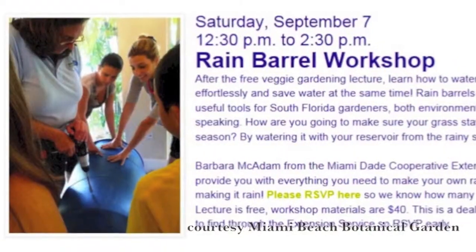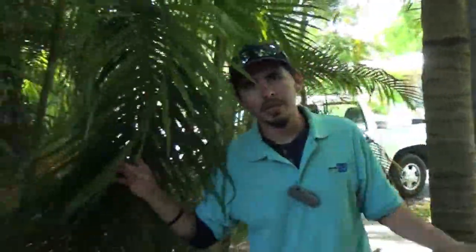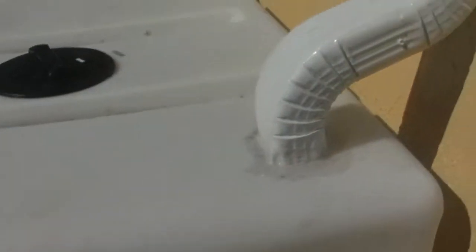The Florida Friendly Landscaping Program from the Miami-Dade Extension offers rain barrel workshops throughout the county all year round. You can purchase a 50-gallon rain barrel for $40 and have it assembled with a professional. Purchase and installation of rainwater collection systems of 80 gallons or more will be included in the UCU's 2013–2014 Irrigation Rebate Program.